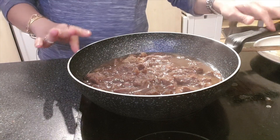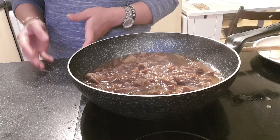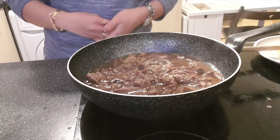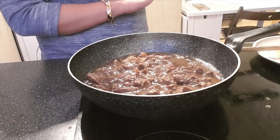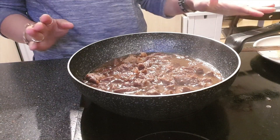This beef pares can be matched with noodles, which is the beef pares mami as we call it in the Philippines, or you can eat it with garlic fried rice, which is really good — that's why it's called beef pares. And it's all done and cooked!